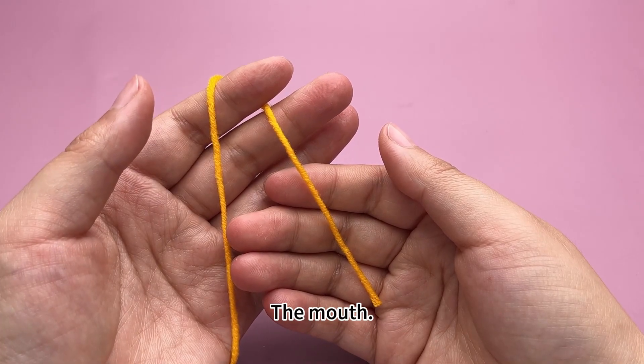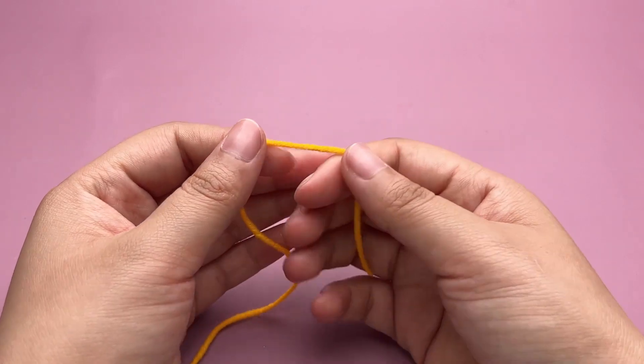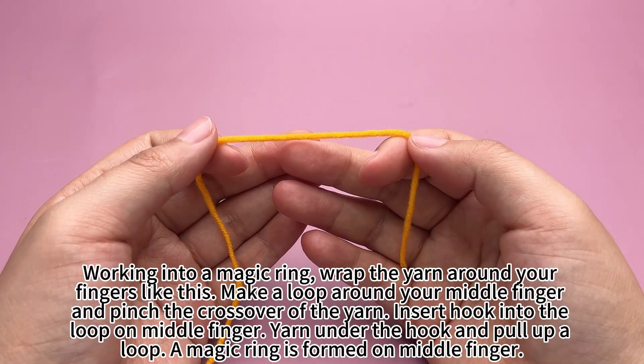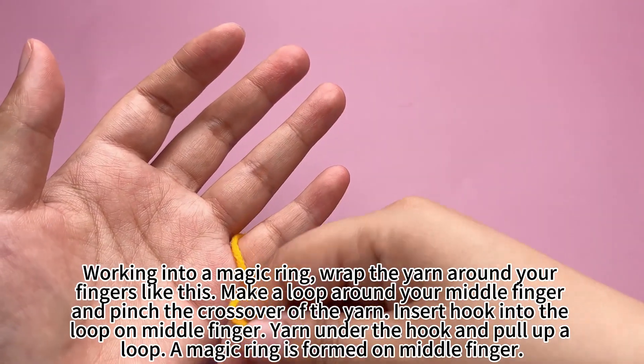Take out the corresponding yarn. Working into a magic ring, wrap the yarn around your fingers like this.